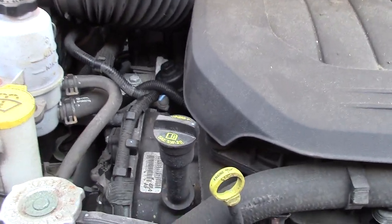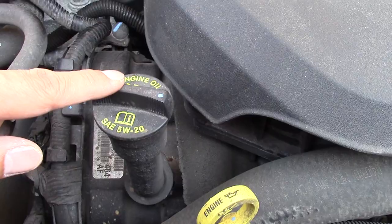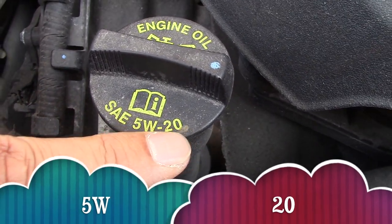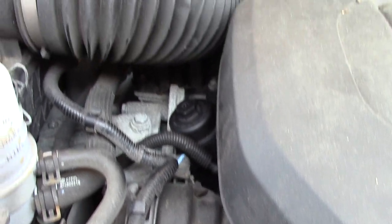Under the hood, we loosen our dipstick. This ensures that all oil is drained. Notice our oil cap where we put our new oil — always read your oil cap. It says manufacturer 5W20 oil.